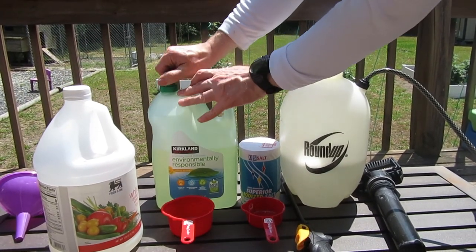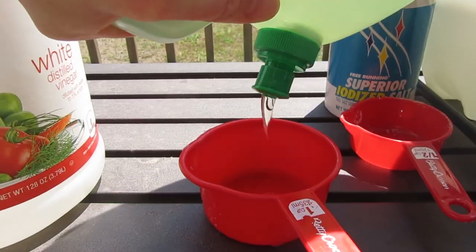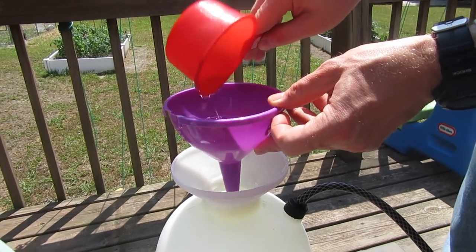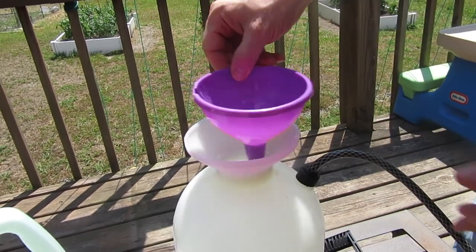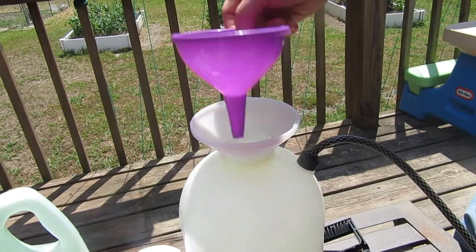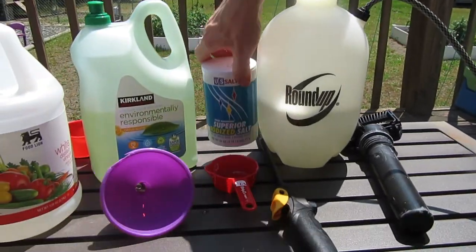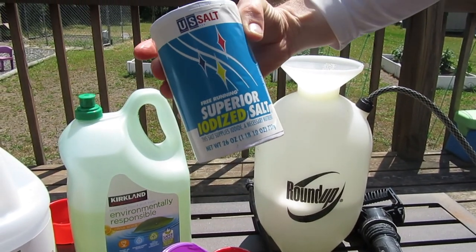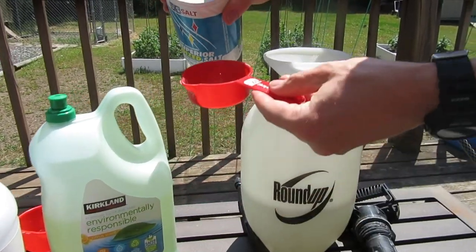So go ahead and put a cup of dish soap in there. We got our cup of dish soap, now we're going to add a half a cup of salt. You can buy this cheap at the dollar store — the Dollar Tree had this — so a half a cup of salt.